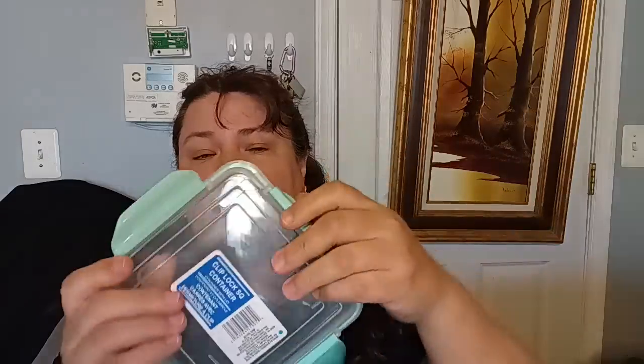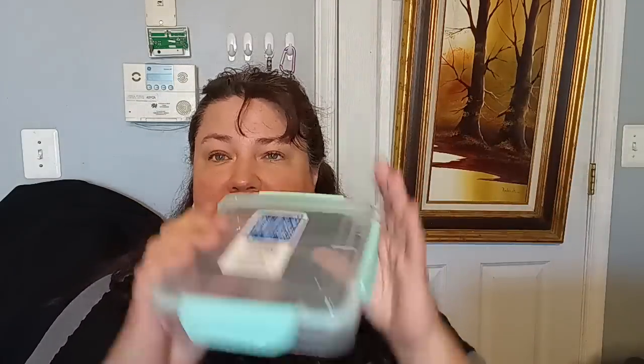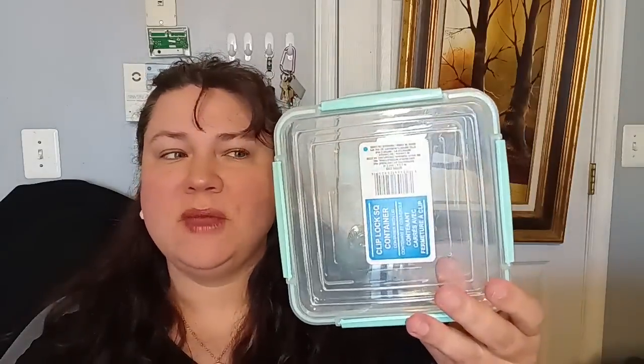I picked up a few clip lock square containers — the other two are still in the car. These are great for leftover food. They're the lock-and-lock style with a gasket seal, really secure. You know how much lock-and-locks cost elsewhere — it's an arm and a leg — so to get them for $1.25 is amazing. I got one in teal, one in pink, and one in light blue. These don't normally show up at the Dollar Tree, so that was a really nice find.